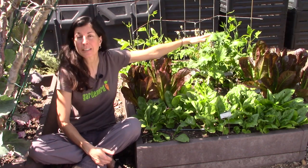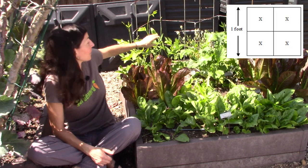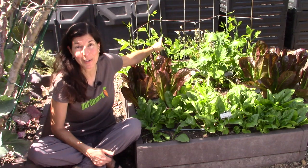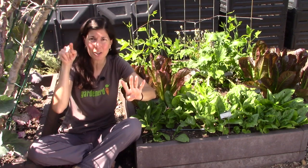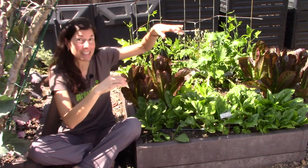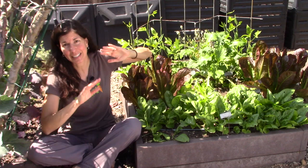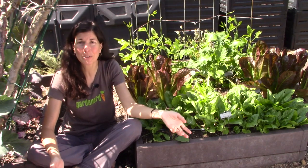The next row is mustard greens and arugula, also planted from seed at four per square foot. Then the last row is asparagus beans on a trellis — four per square foot, but there are actually 16 plants along the trellis. They're going to grow up and not take up any more than four square feet total. You can grow a lot of stuff in a little space with square foot gardening.